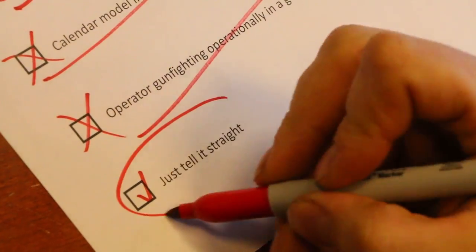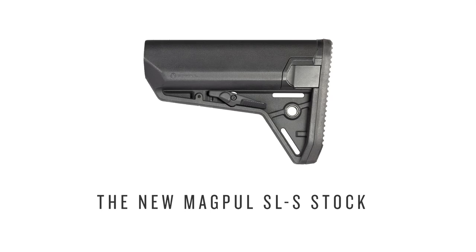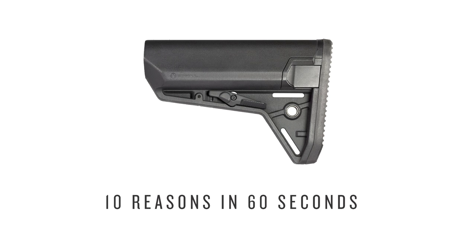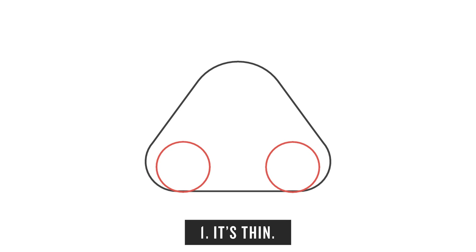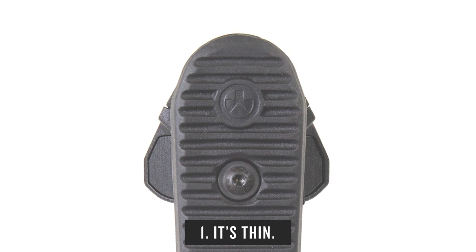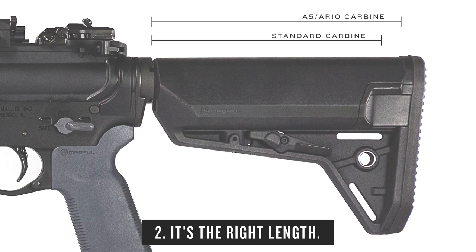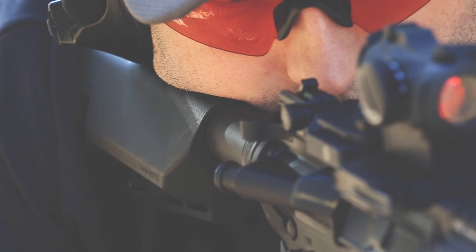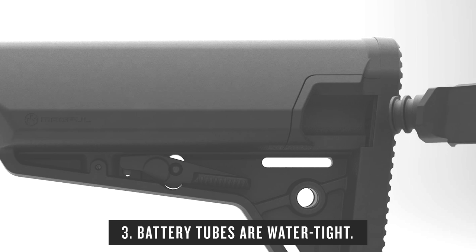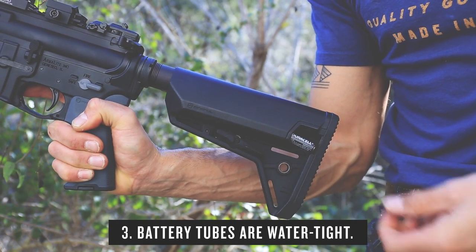There are a lot of battery tube stocks out there, so we'll be quick about why you want this one. We move the battery tubes down and in for the slimmest possible package. It collapses down on an A5 length tube. Dual O-ring sealed plugs are waterproof to 33 feet, and even when the plug's out you don't spill the batteries everywhere.